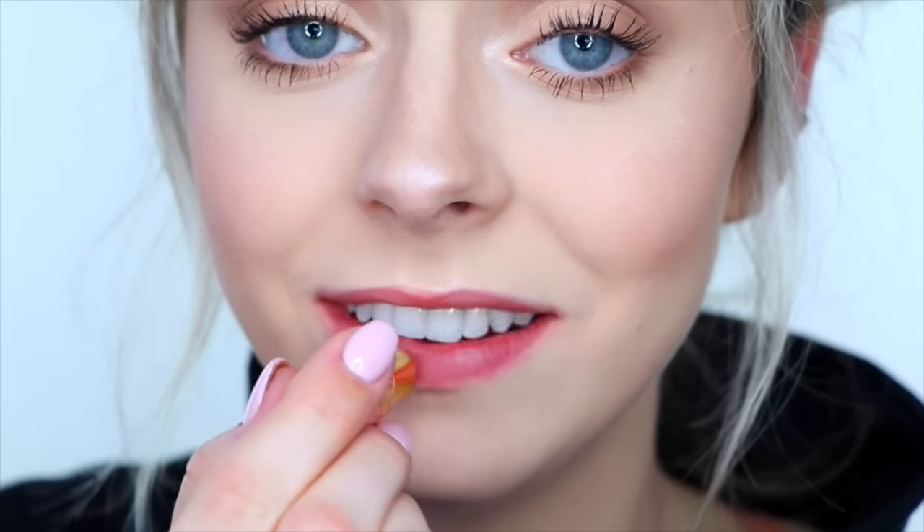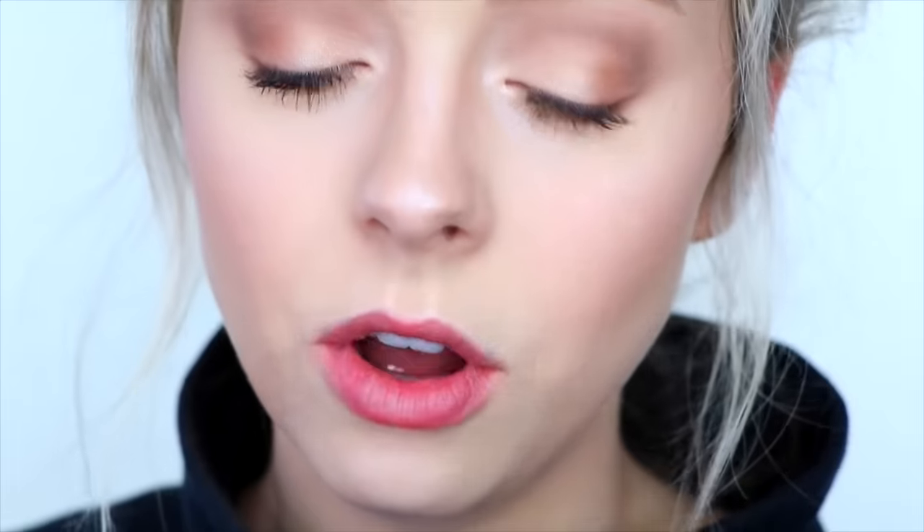Then I like to go in with some sort of moisturizer. Today I'm using the tarte quench lip rescue in the color nude — don't mind the deformation, I left it in my car and it got really melted. Sometimes I use beauty oil, sometimes I use regular chapstick — I always change up my lip moisturizers. You just want to put on a very very little amount, and if you put on too much, take the back of your hand and kiss off the excess. You don't want too much on or it'll mess up the liquid lipstick.